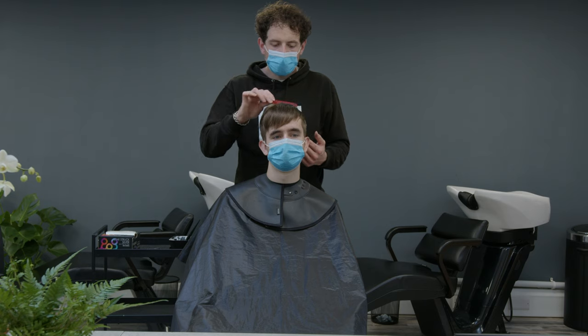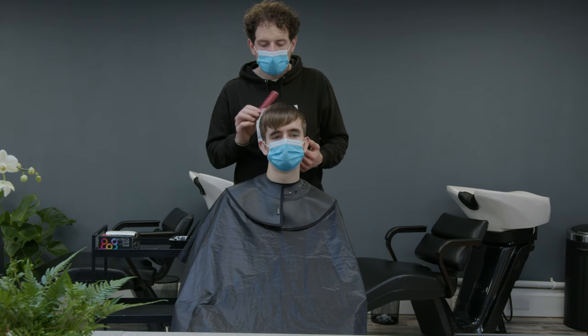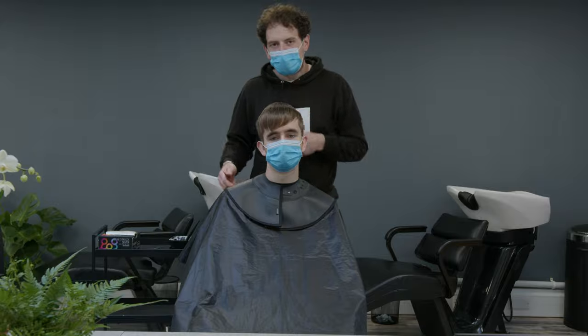Hopefully you take something away from this one and I'm looking forward to seeing the end result. I'm going to get on with the colour and then we'll see you in just a minute.